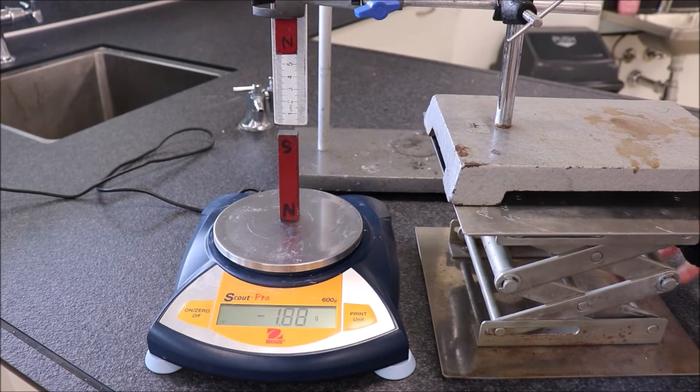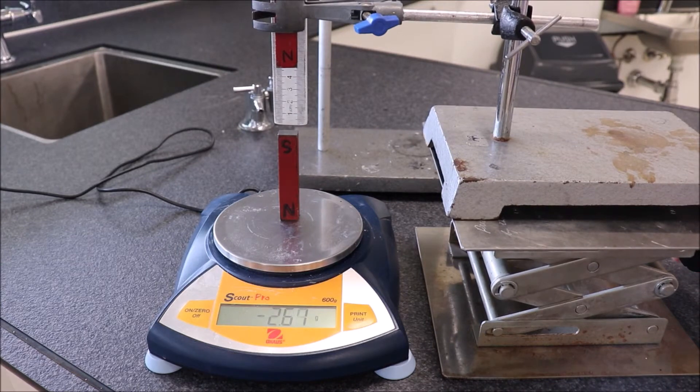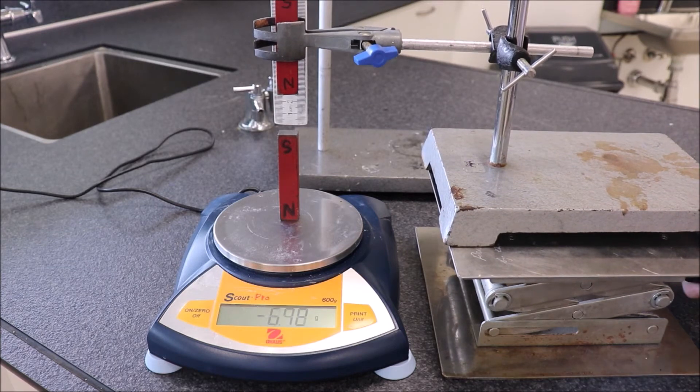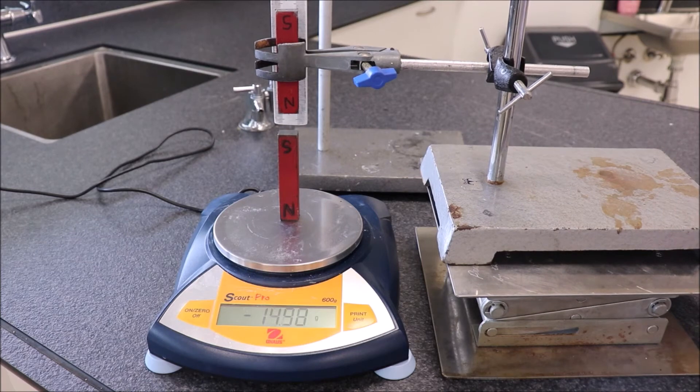I've got this on a laboratory jack so you can just wind it up and down and change the distance. It turns out to be almost inverse square, so you get nice pairs of data that can be plotted and take the logs of both distance and force.